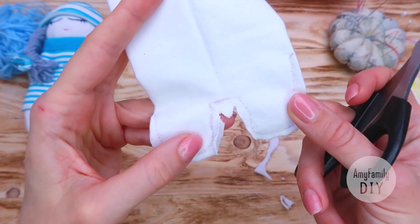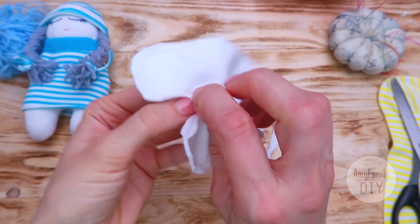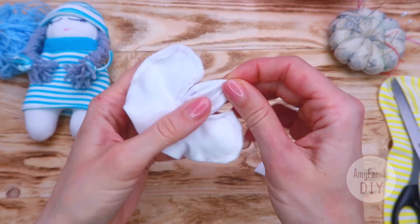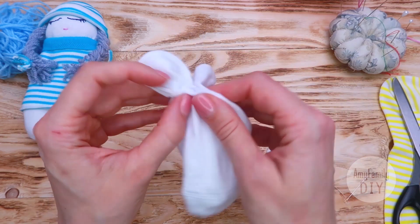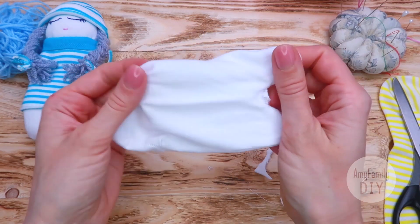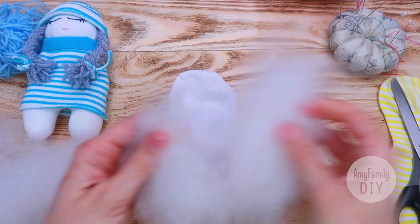Step about half a centimeter away from the hole and make a triangle like this. Now carefully turn our piece inside out through the hole. This is going to be the body. Now it's time to stuff the toy — take some hollow fiber or padding polyester and fill in the piece.